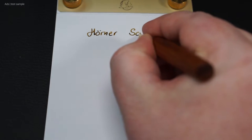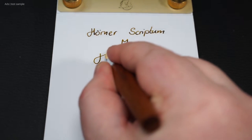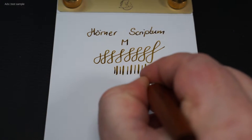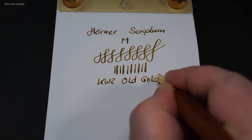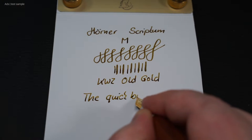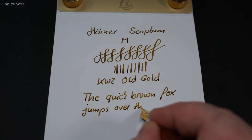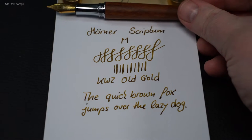The fountain pen writes very pleasantly. We have a nib that glides well over the paper with a little feedback. This nib is relatively stiff. To achieve line variance with it, you do need a little pressure — for my taste, a little too much pressure to be comfortable. By the way, I filled this pen with KWZ Old Gold ink. It is possible to achieve line variance, but not optimal for me. It may be different for others, but if we are honest, line variance is not necessary. Rather rigid fountain pens suit many people who may also have difficulties with line variance. Do you prefer more rigid or more flexible nibs for normal writing?